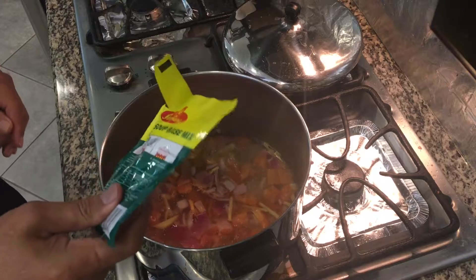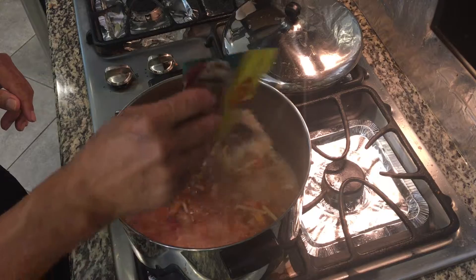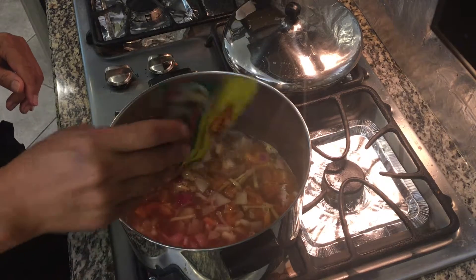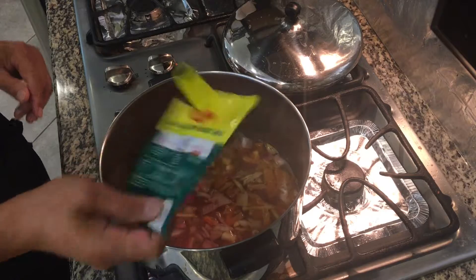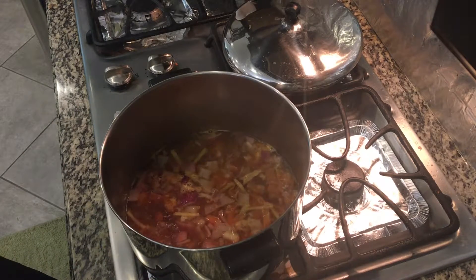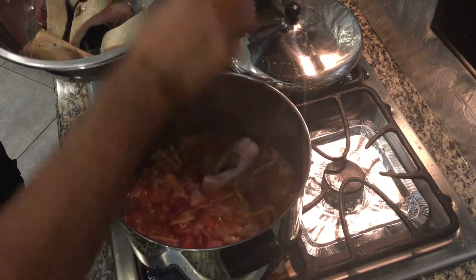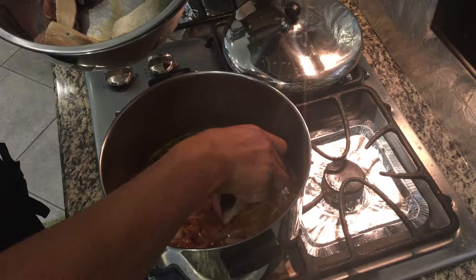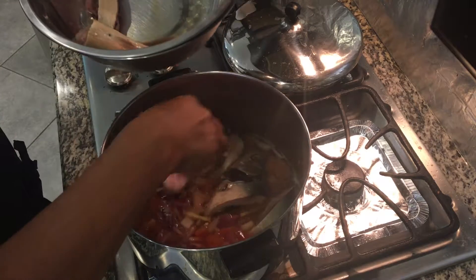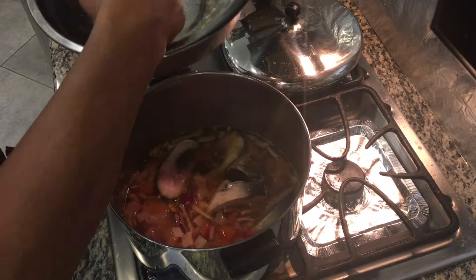Now I'll put the tamarind soup base mix. We'll put half of the packet only, and then we can add more later if we need to. And then we're gonna add our fish. The fish should be cooked in three to four minutes.